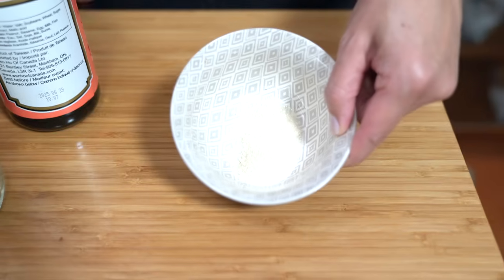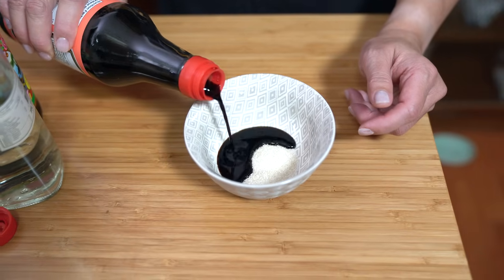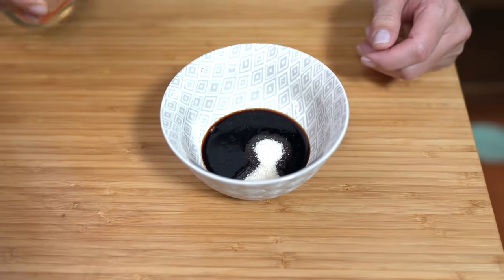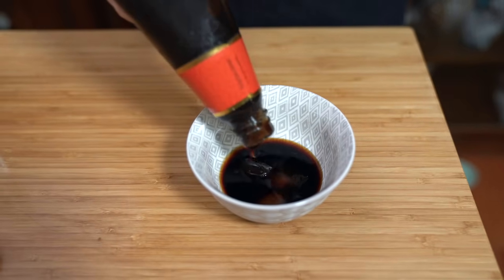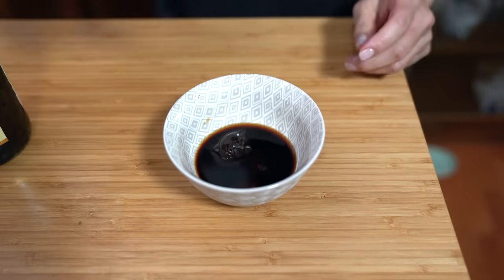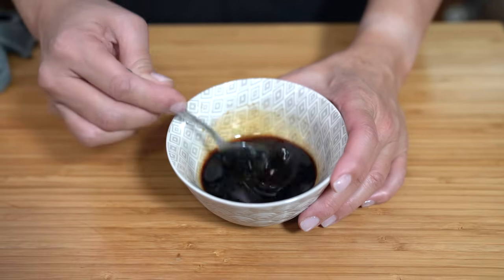Now we're going to prepare the sauce. I have two teaspoons of sugar — you can use regular or brown sugar. Adding a tablespoon of dark soy sauce; if you don't have dark soy sauce, regular soy sauce works, but dark soy sauce gives it a darker color. A tablespoon of rice wine, a tablespoon of oyster sauce, and about two teaspoons of sesame oil. Give this a stir, making sure the sugar is dissolved.